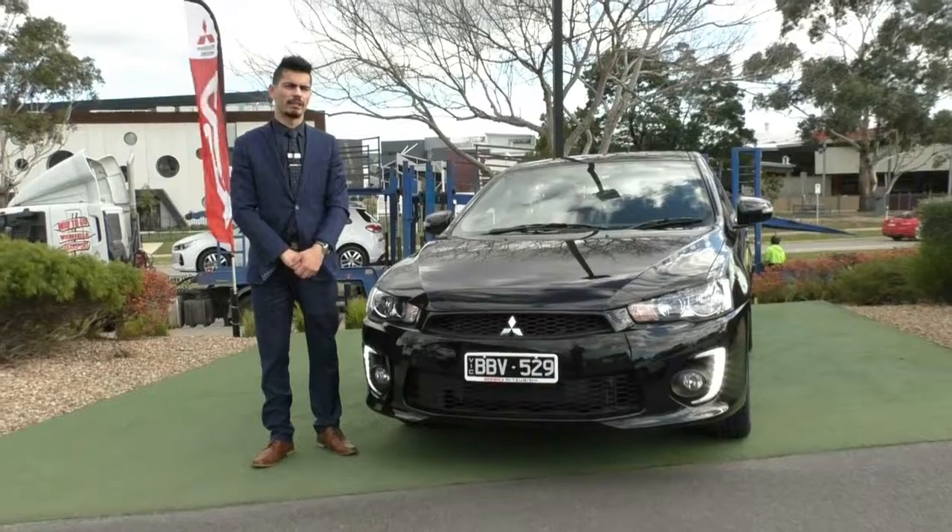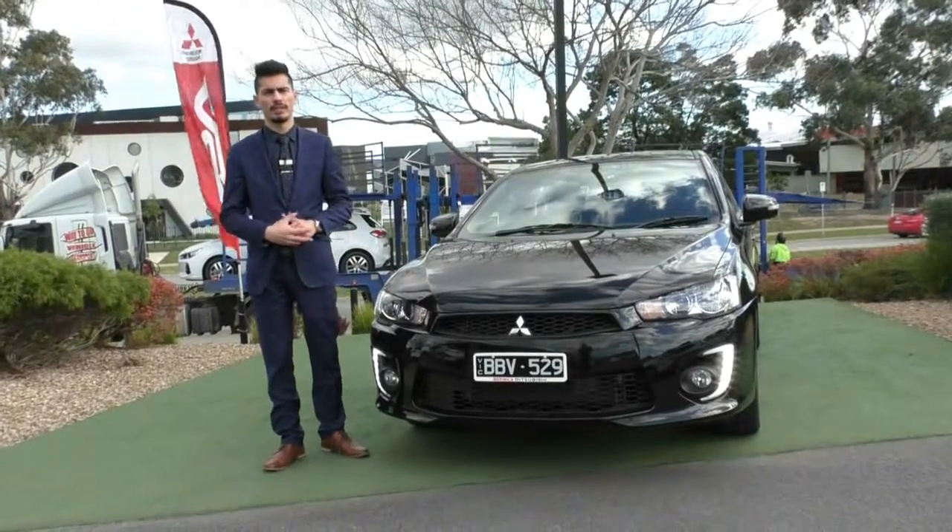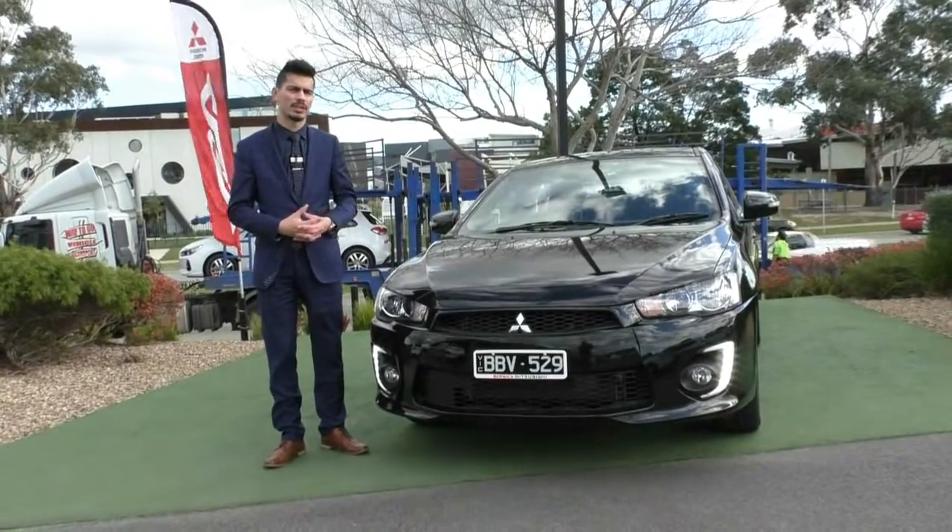The camera will pan around the interior to show you the condition. One thing to mention: the red stitching and red accents are only for the front half of the vehicle — the back half unfortunately doesn't get it — but the front half definitely does. Hopefully that's given you a really good representation of both the condition of the vehicle and the Black Edition features.